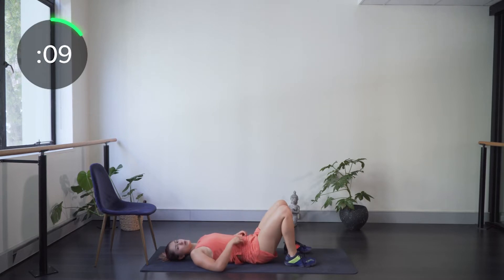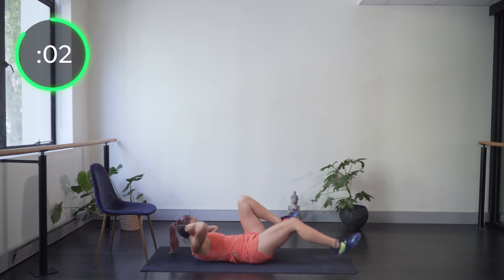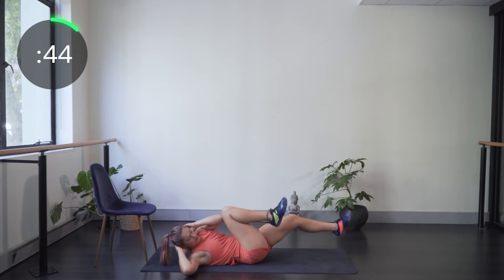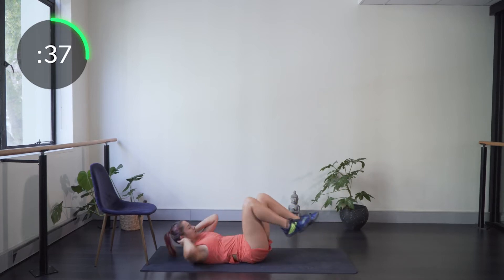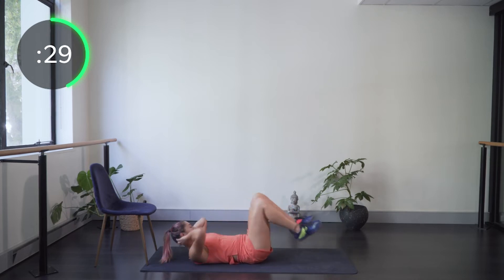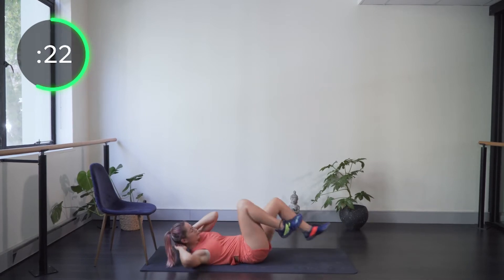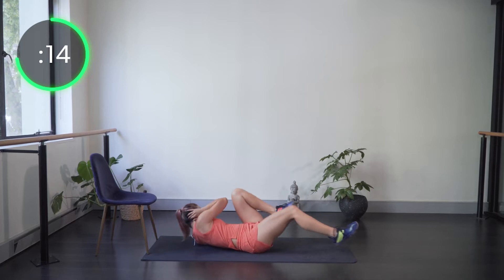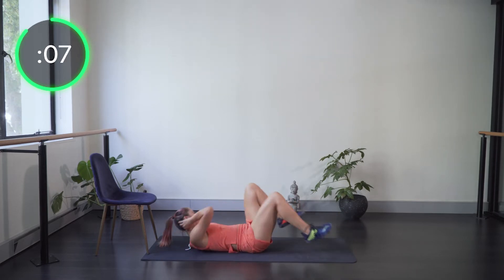Staying on our back, next we're going into bicycles. Hands behind the head, behind the neck or the ears — going opposite knee to elbow. The other leg straightens out but stays hovering above the ground the whole time. The shoulders stay flat and just lift to cross over to the other side. We're twisting the abs and working those obliques, which is really important for rotational movements — like when we're smashing and twisting on court — to get that power.